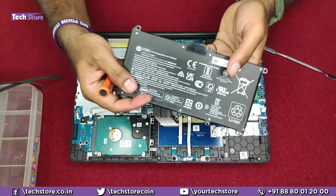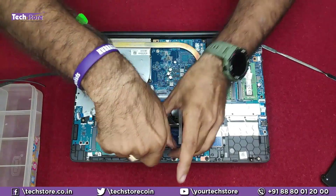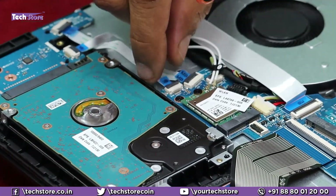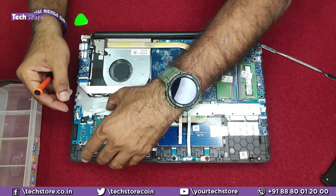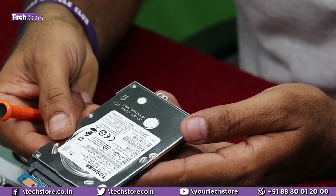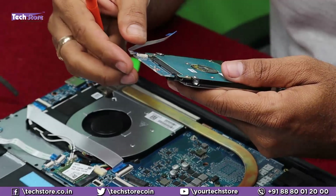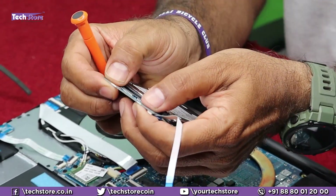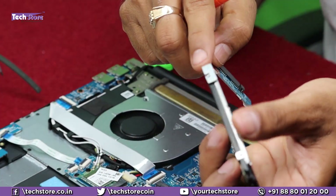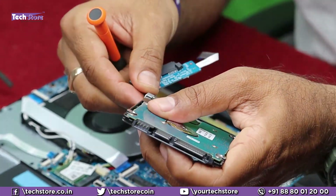If you want to replace the hard drive with an SSD, or if you have a faulty hard drive, remove the screws I am showing you. There is a strip connector here — just remove it. It's a 2.5-inch SATA hard drive. You can take a 2.5-inch SSD and upgrade up to 2TB hard drive or 1TB SSD. Just remove the connector using your two thumb fingers, take another drive, and replace it. Also remove the small holder by taking out one screw.